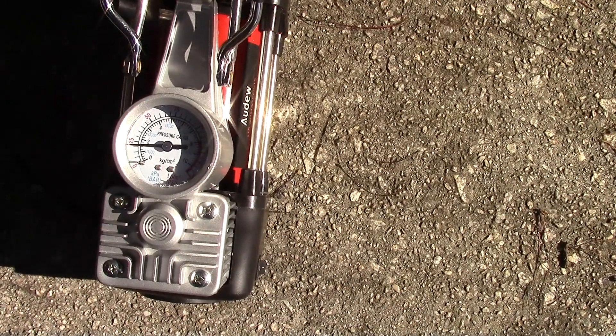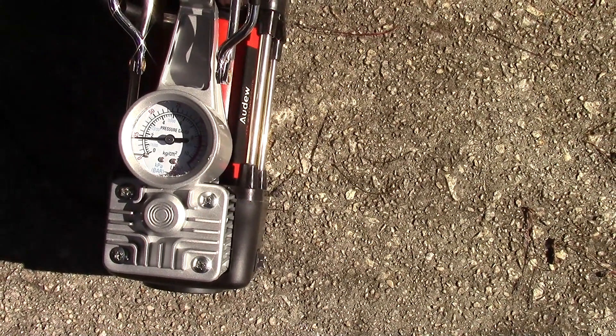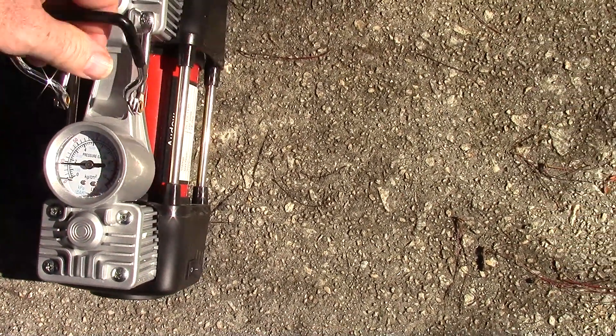It seems to be inflating pretty fast — the tire is definitely not looking as flat as it was. Compared to all the other air compressors I've tested, this definitely inflates faster. It's not as good as your big home or shop compressors, but it's pretty good. It also has a nice handle.